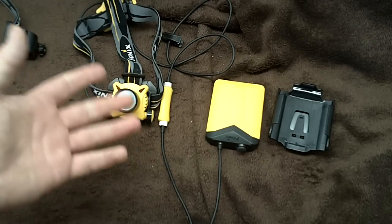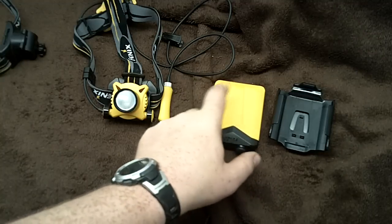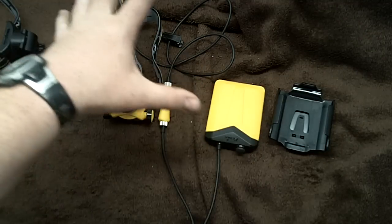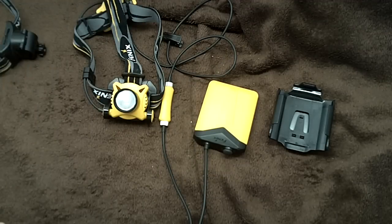Even though I'll probably only use this on medium, and high once in a while, I don't think I'll ever really need turbo. The battery life you get out of having four AAs without having the weight on your head is phenomenal. This is a six-month update review and I'm going to put this all into one video with some pictures.